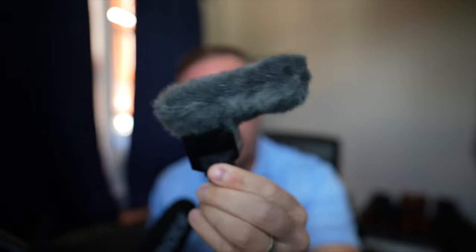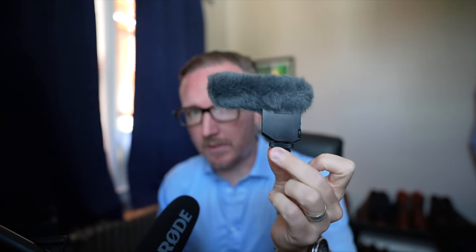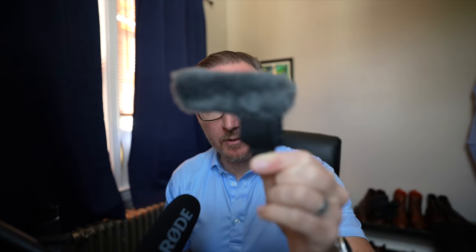Next, the Sony ECM-B1M. I used to love this microphone and used it every single day when creating daily content about a year ago. But honestly, I'm kind of over it at this point. It is much more expensive than the Rode Video Mic NTG while not sounding quite as good, and it is the exact same price as the DJI Mic 2 system but you lose out on a lot of versatility. I can't recommend it at $350 new. You could pick it up used for under $300, closer to $250, but I'd still rather go with a microphone that is more versatile and sounds better.